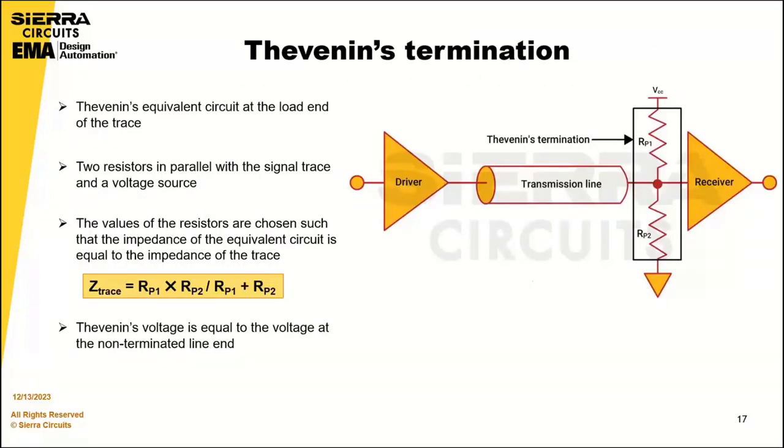Then we have Thevenin's termination. This technique uses Thevenin's equivalent circuit at the load end to terminate the transmission line. The equivalent circuit typically comprises two resistors in parallel with the signal trace and a voltage source. The values of the resistors are chosen such that the impedance of the equivalent circuit equals the trace impedance, and the source voltage equals the voltage at the non-terminated line.